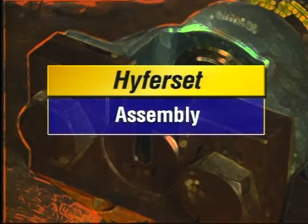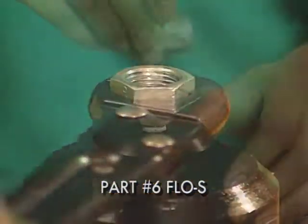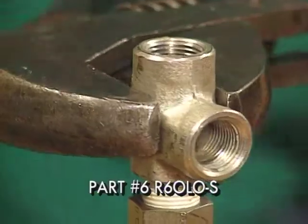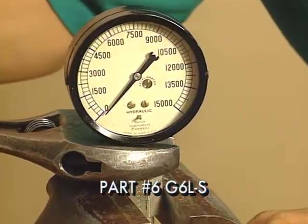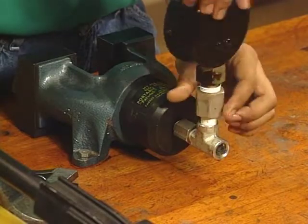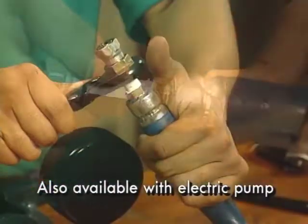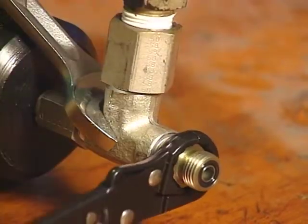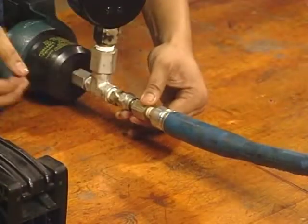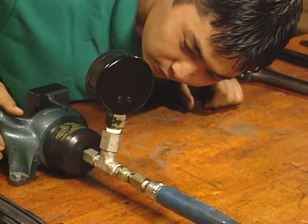Your Hyperset comes pre-assembled, so setup consists of connecting the machine to the hydraulic hose and pump. First, install the pipe thread adapter into the port on the rear of the Hyperset. Then install the swivel T onto the straight adapter. Now install the conversion adapter onto the pressure gauge, then connect the conversion adapter to the swivel T fitting. Connect the 3/8-inch NPT end of the hose to the hydraulic pump, connect the swivel T adapter to the swivel T, and connect the swivel end of that hose to the swivel T adapter. Finally, pressurize the hydraulic power unit.